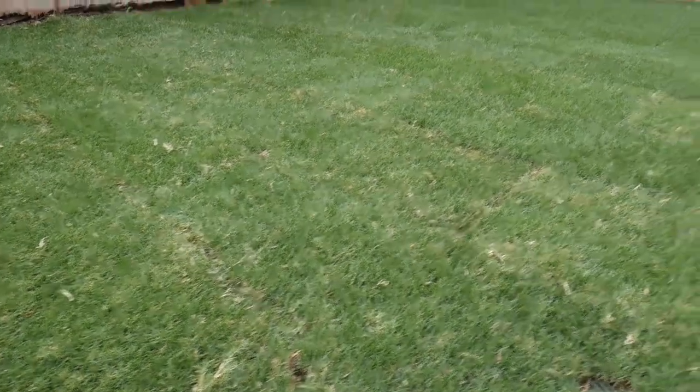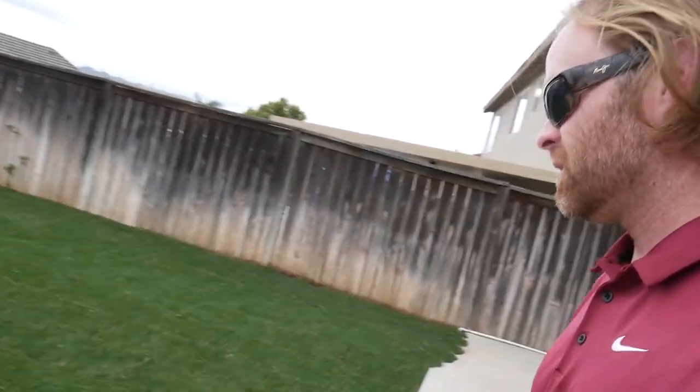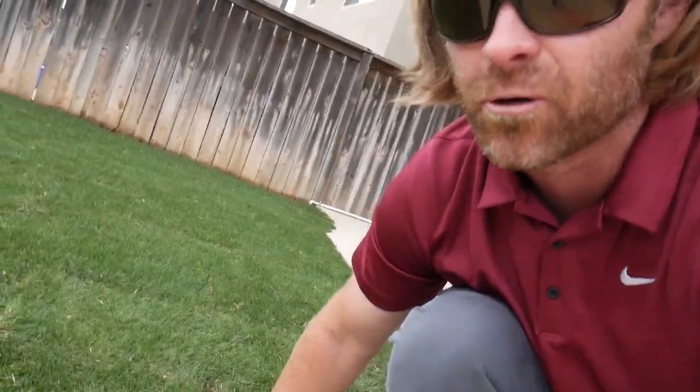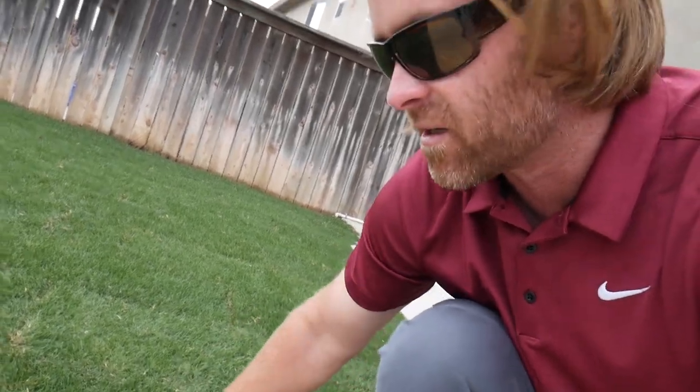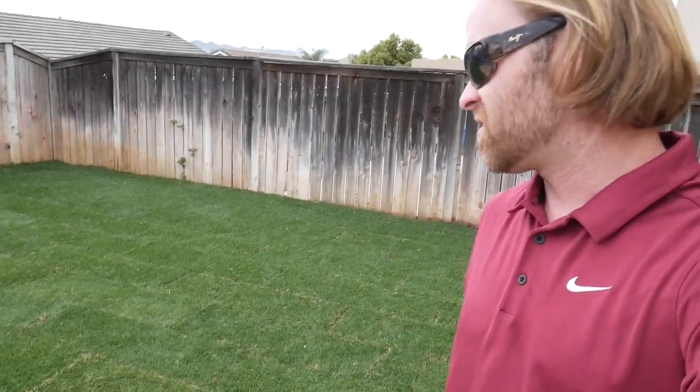This type of grass is called hybrid Bermuda. The reason you want to use hybrid Bermuda instead of something like tall fescue, which is what pretty much everybody uses, is because hybrid Bermuda has the ability to self-repair. If there's a hole in it — if gophers got it or dogs dug it — it'll just grow right over any damage at all.